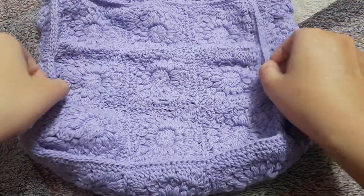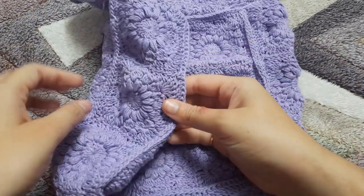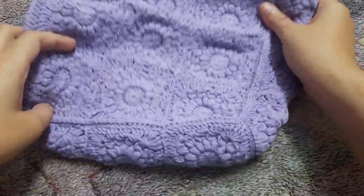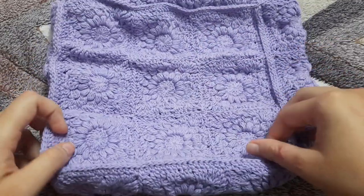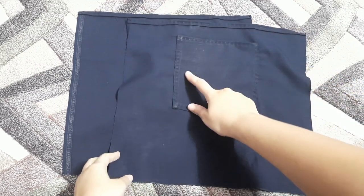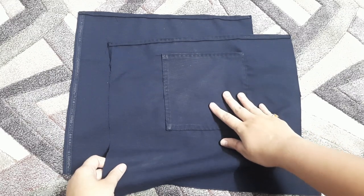This is how our bag should look once all the panels are attached. For lining the bag, first measure the width — in my case that's three inches — and the length, which is nine inches. So I need to make a square of three plus nine, which is 12 inches, keeping a seam allowance of one inch. I've also attached two pockets for the lining and made the hem.